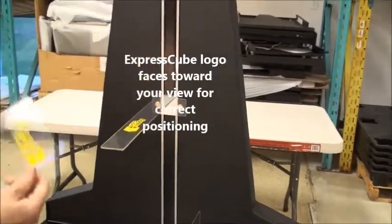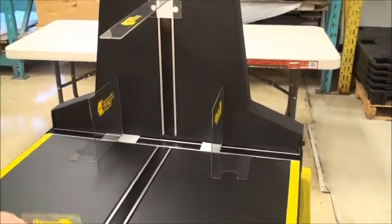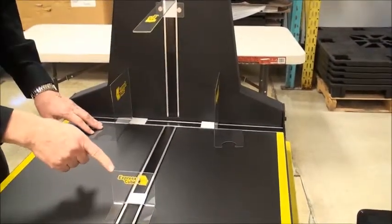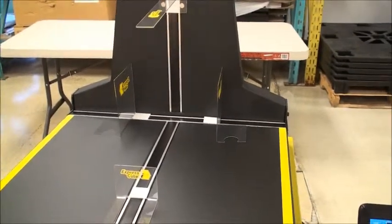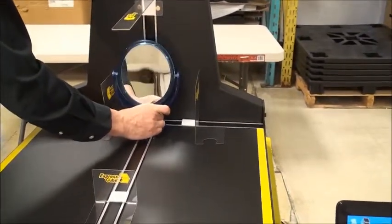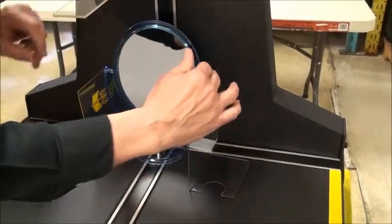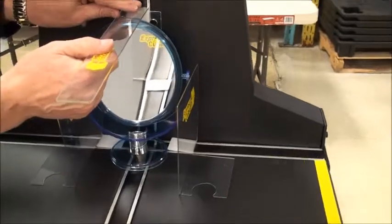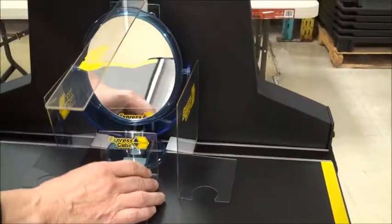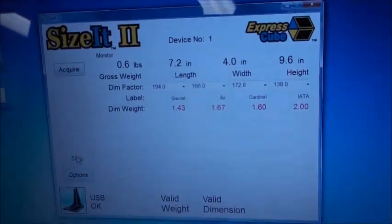One guide slides up and down, and then we have left and right guides which simply sit on the platform. We have another guide as well. Basically, what these are doing is extending the reference that the machine uses for measuring. We take the mirror and place it onto the platform, then slide in our guides so that they just touch the object on the edge — we do the same on each side.